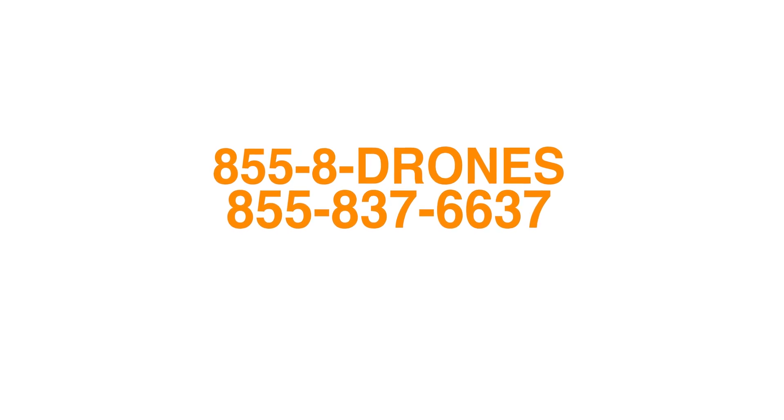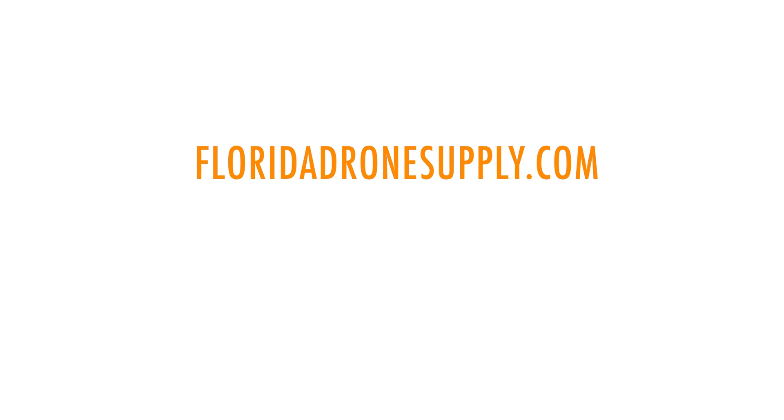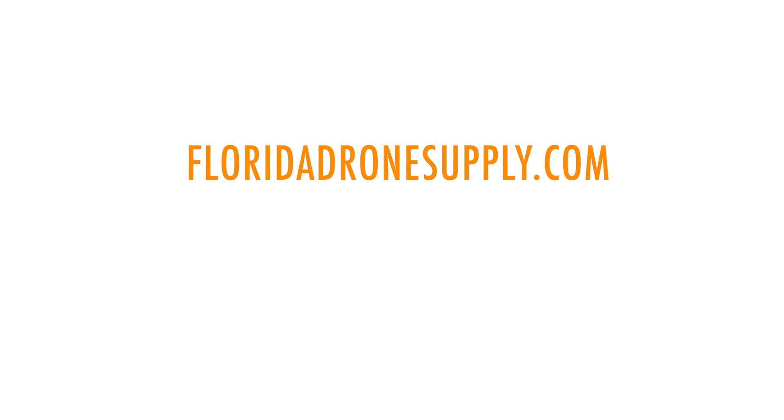You have now successfully set up the Motion 2 controller with the DJI Mavic 3 Pro, which means you are officially ready to take flight and experience a new level of FPV drone capture. I hope this video was helpful — let us know in the comments below, or if you have any questions about this drone or the many others that we sell, give us a call at 855-8-DRONES, or check us out at FloridaDronesupply.com. Thanks again for watching, and as always, have a great day.